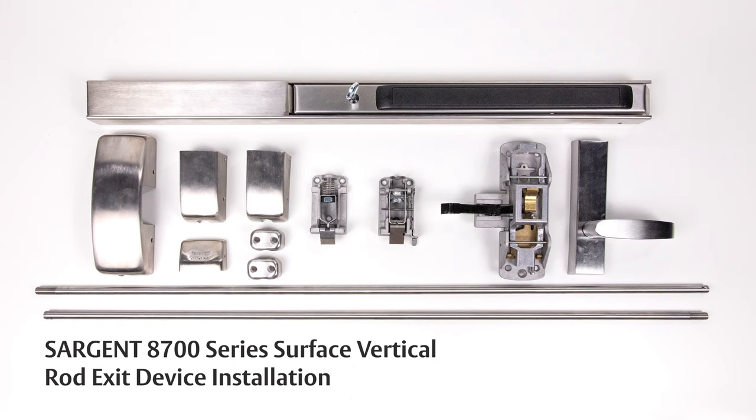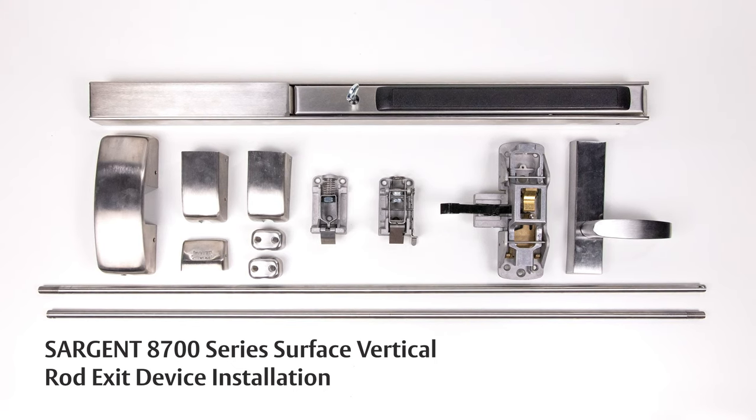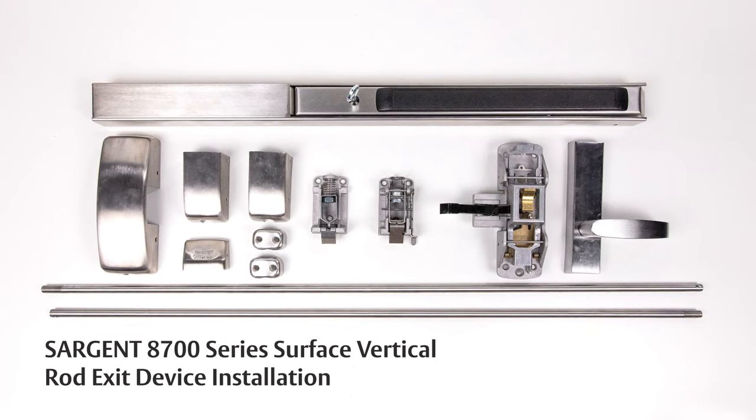In this video, we'll be installing the Sargent 8715 surface vertical rod exit device.